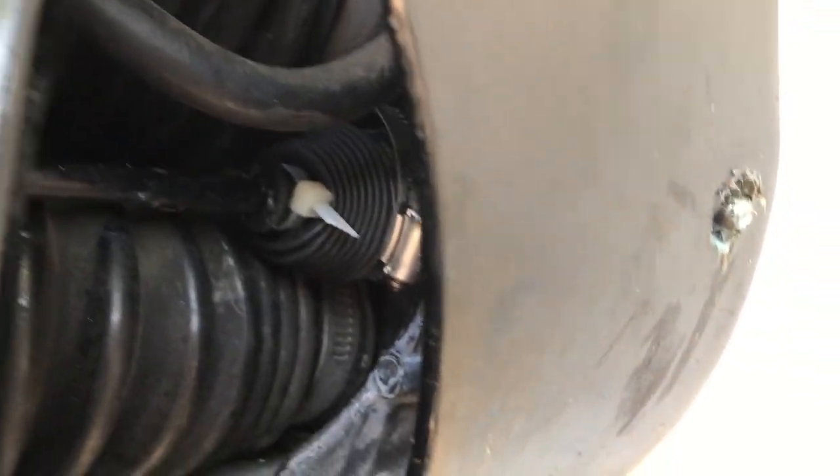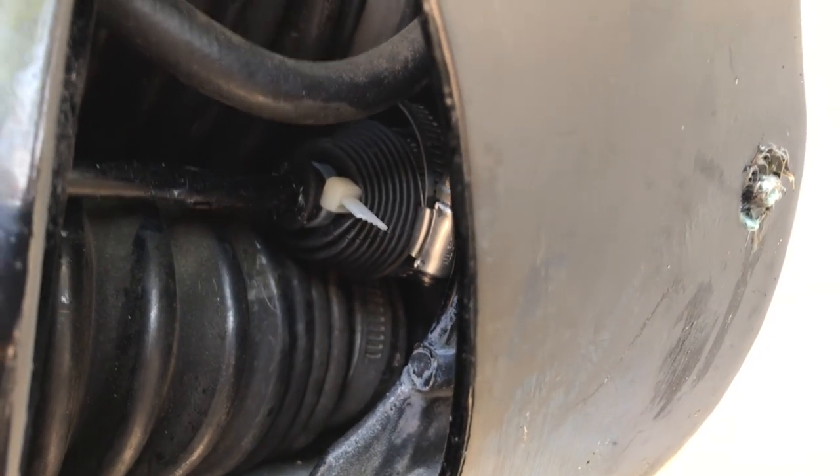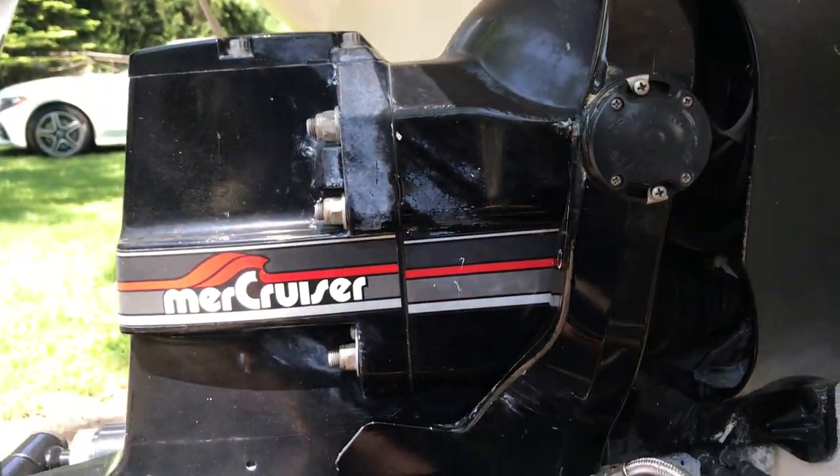The outdrive is down and it's installed. It has a zip tie on it — the guy at the marina told me to use a zip tie instead of the clamp unless you have the special tool, which I don't. I think that might be it.